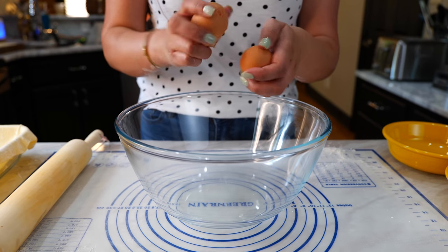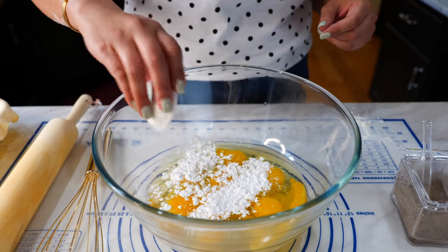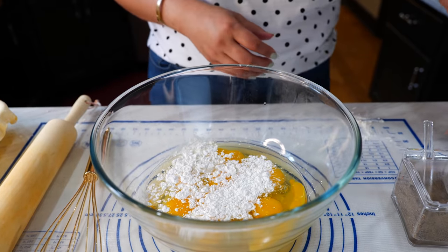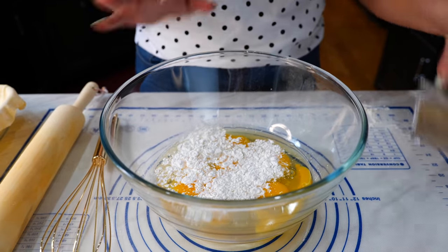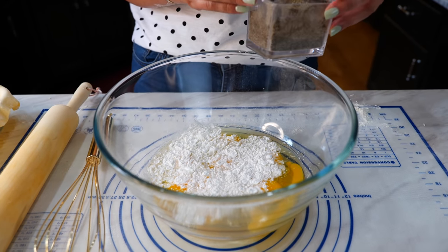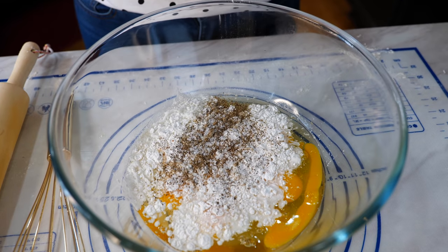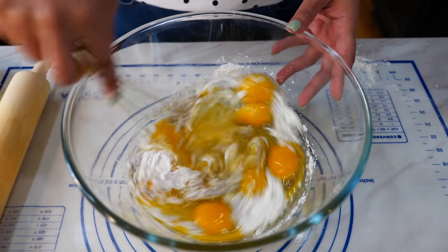Go ahead and crack your eggs into a bowl. To your eggs, you're going to add your baking powder — yes, friends, baking powder. Add your black pepper, salt to taste, and mix your ingredients until they're well combined.